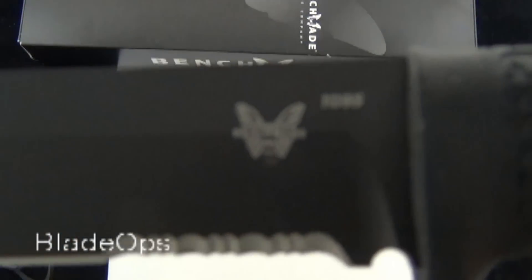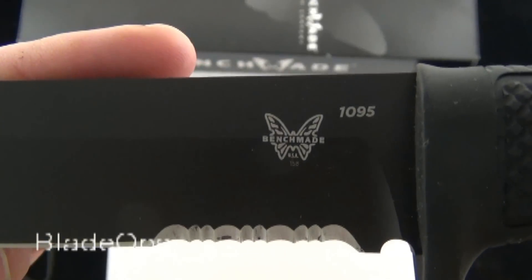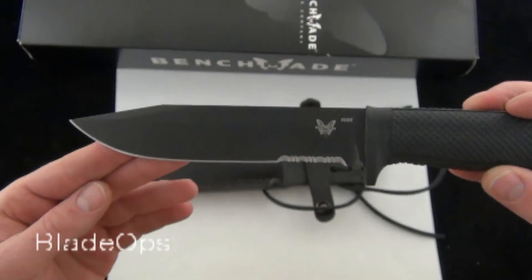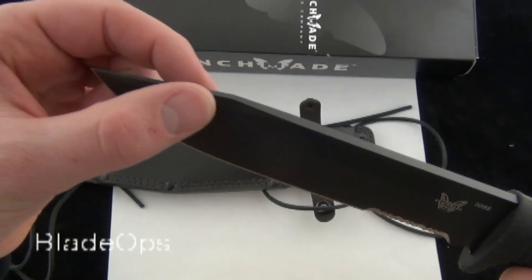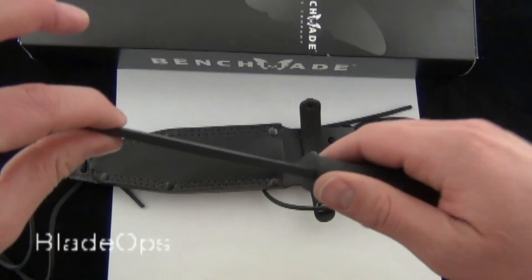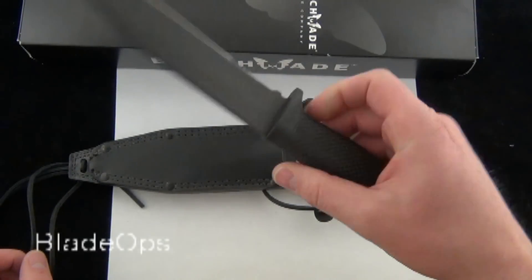It is the 1095 carbon steel — Benchmade logo, of course made in the U.S. — and a 6-inch blade. I think they're calling this the modified clip point. You can see it tapers down right at the tip. It's a nice, thick blade, and they have some technical term for this rubber handle.